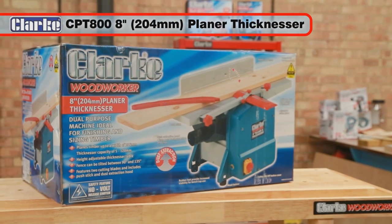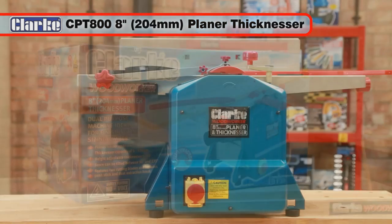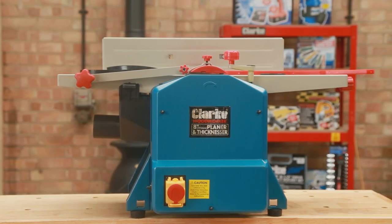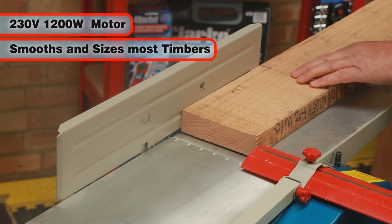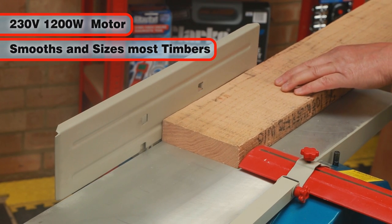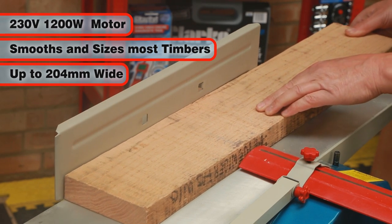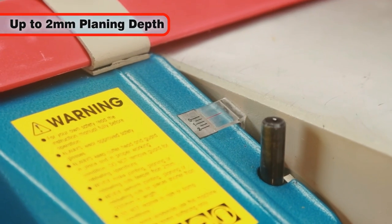The Clark CPT-800 8-inch planer thicknesser is ideal for trade use or the DIY enthusiast. This top quality planer thicknesser, with its prominent safety switch, will accurately smooth most types of hard, soft and processed timbers up to 204mm wide, with an adjustable planing depth of up to 2mm per pass.